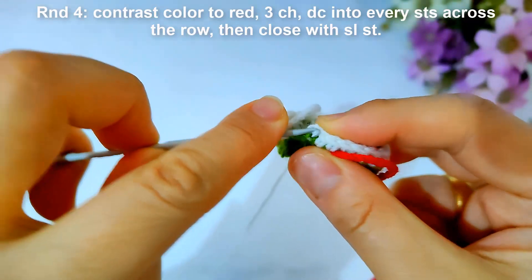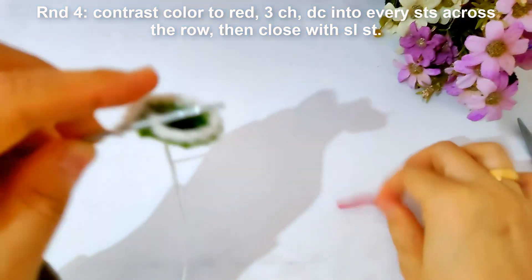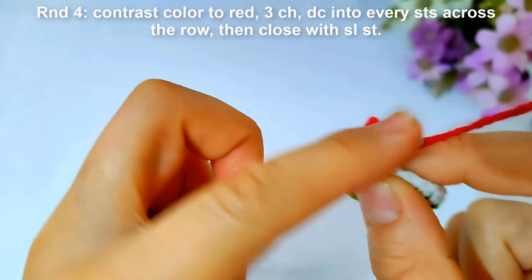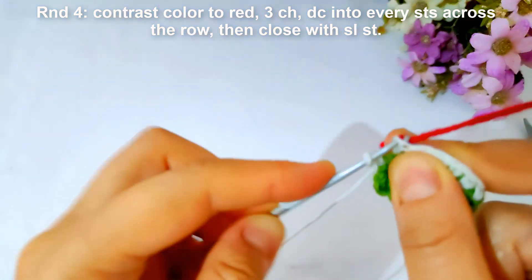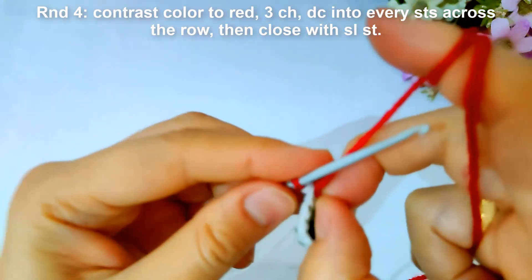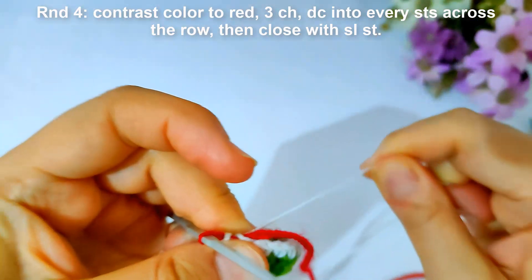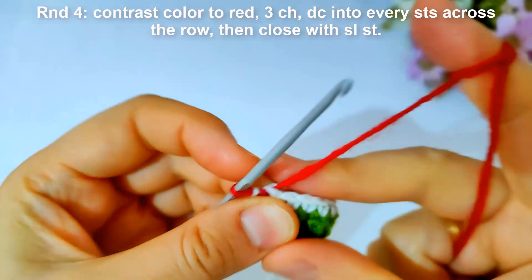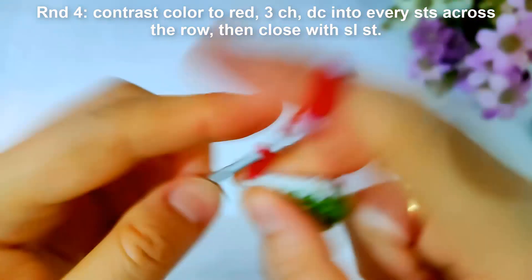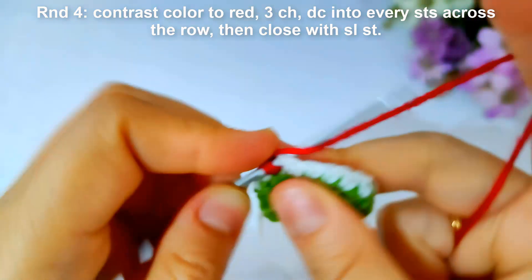Then start round four. I will change contrast color again to red and make three chains, then make double crochet into every stitch across the row, then close with slip stitch.